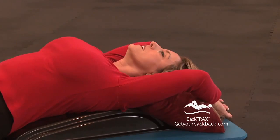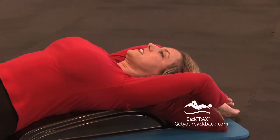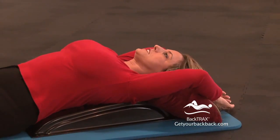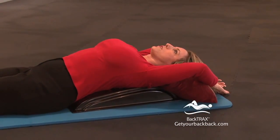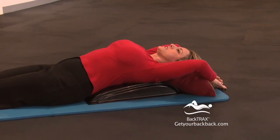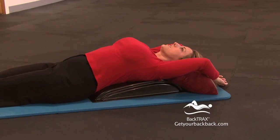There you go — it feels fantastic. This is hydrating your discs and increasing your blood flow through your entire body, through all of your organs. It's increasing your blood circulation. Good stuff.